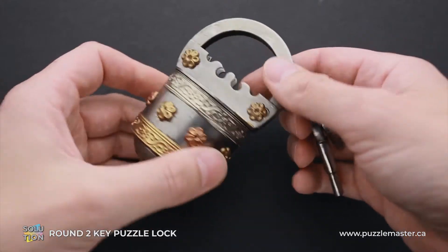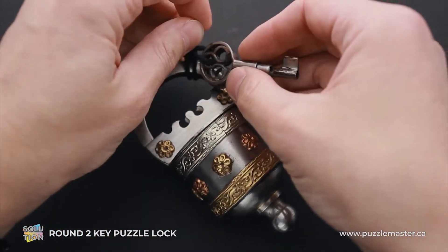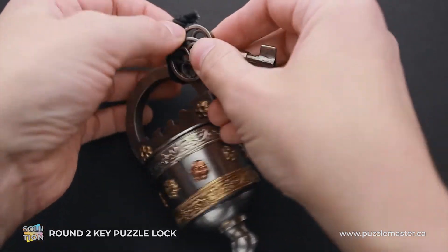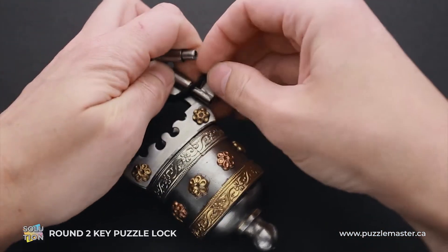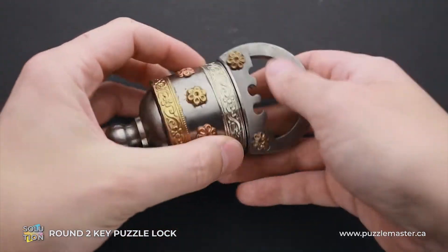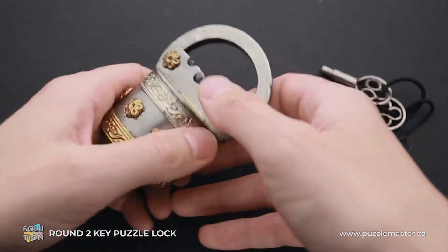And now I will show you how to solve the puzzle. First, we have to remove the keys, since we have to use them later when we find the keyhole. It is pretty easy to do — it is just easy to remove them. And now we have to figure out where to put them, since there are no keyholes.